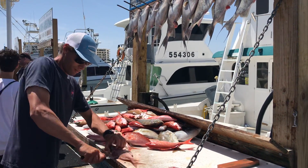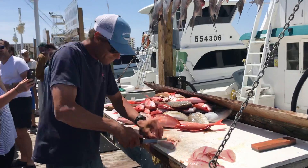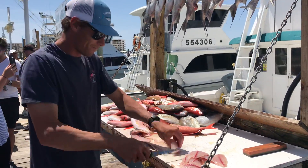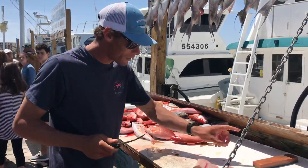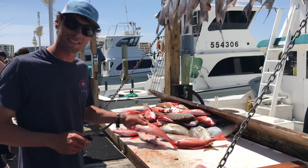I got Watt here on the first line cleaning fish. What's the trick to cleaning fish, Watt? Lots of practice. A lot of practice, a sharp knife, and a good stone. That's it.